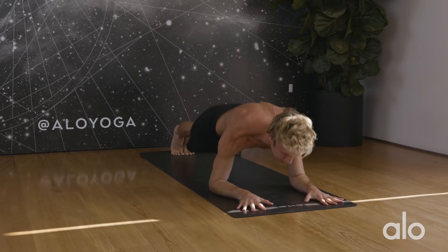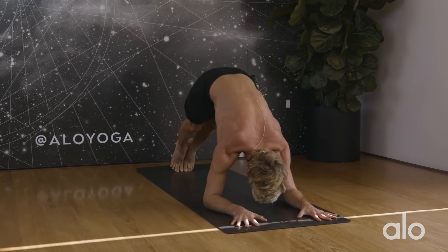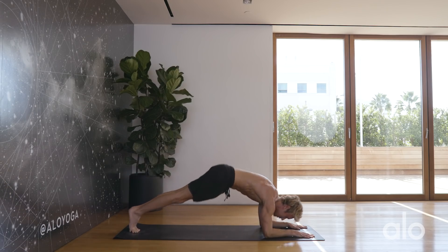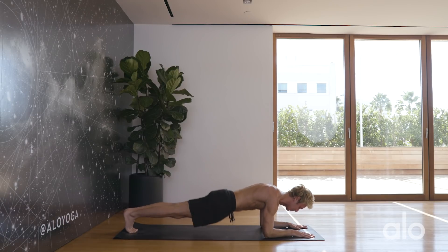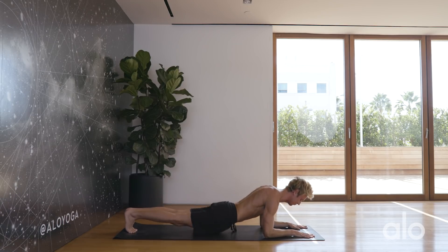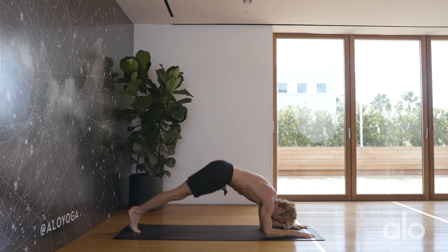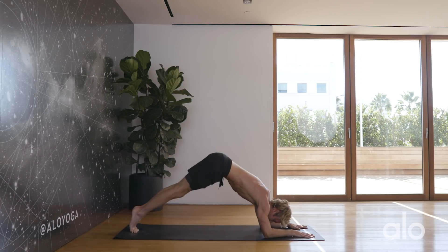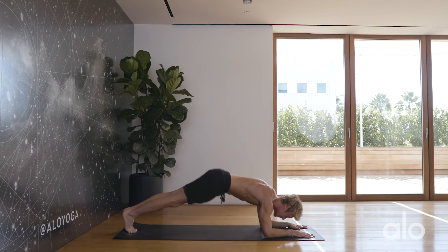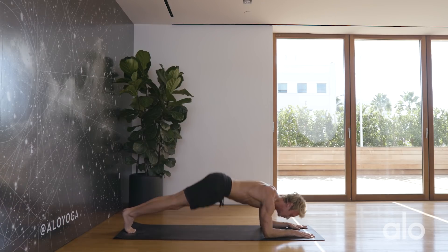Lower the hips down and up — counting through 20 Sphinx lift reps, one through twenty.